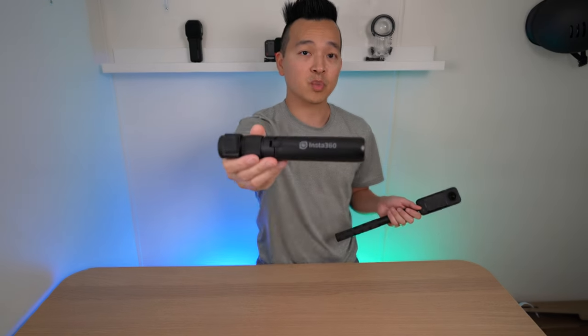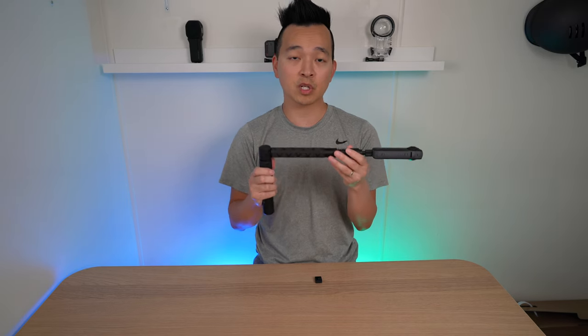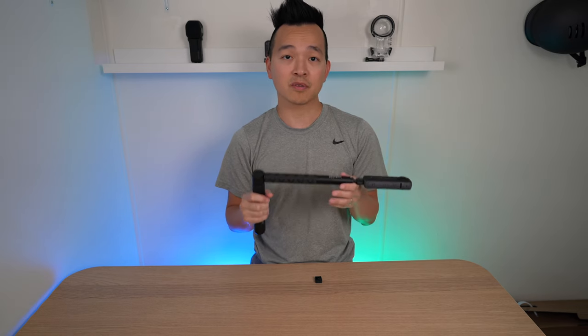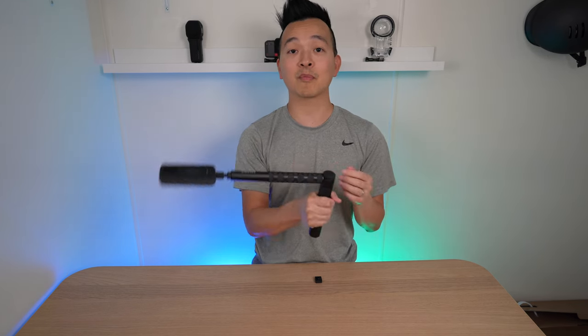Another cool accessory is the bullet time tripod. Insta360 does have a bundle with the invisible selfie stick and the bullet time included — that's something you definitely want to check out. The bullet time gives the footage a really cool look, letting people see your surroundings in a 360 helicopter-type view.